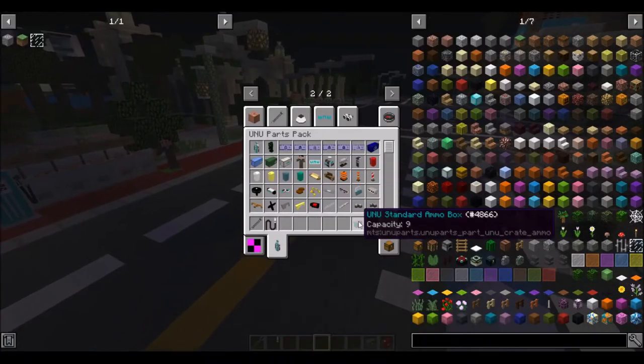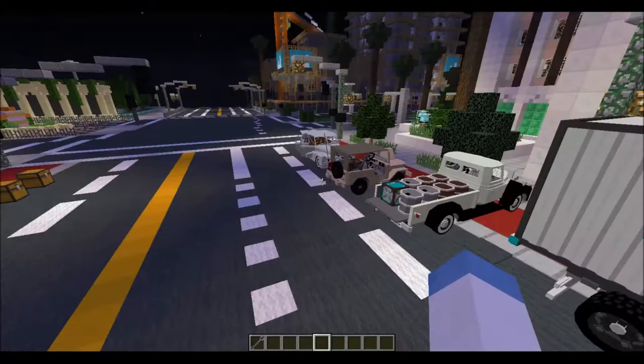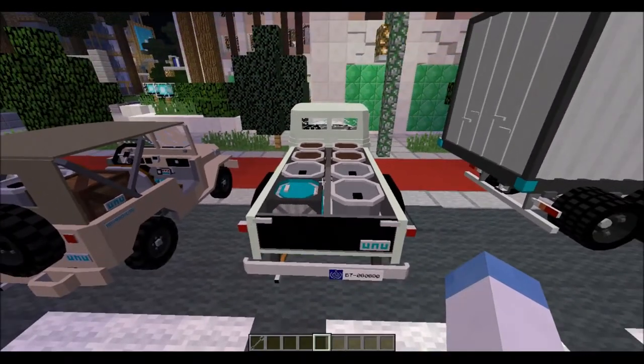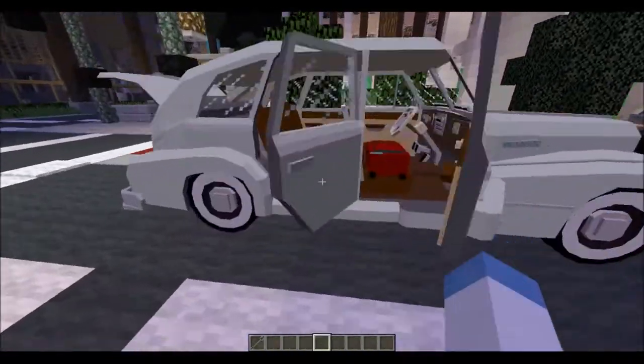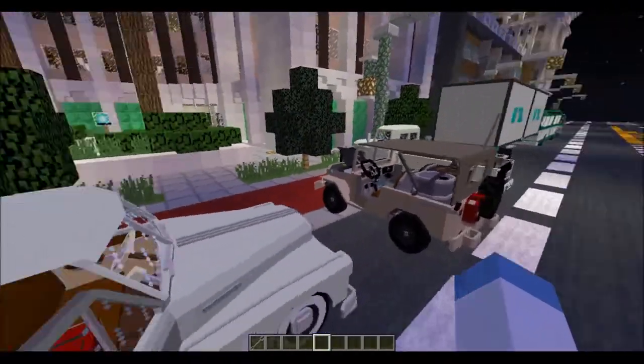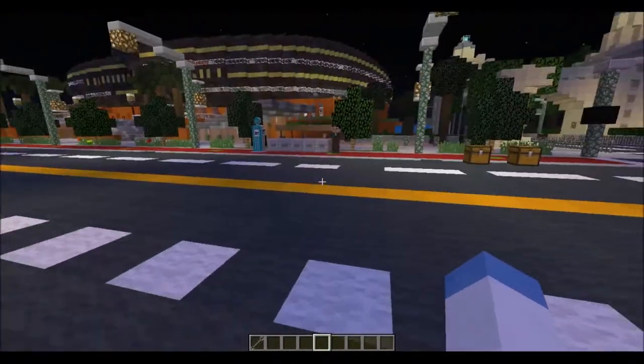Those are all the different storage items — the standard fare crates you throw in the back of trucks that most packs are going to have, to the luggage which is a little more typical for a civilian or average person to have, to jerry cans and ammo boxes.